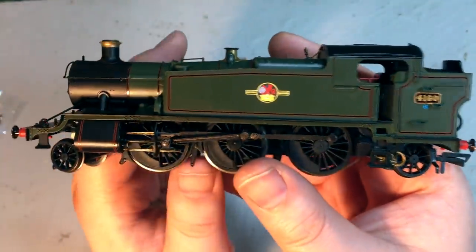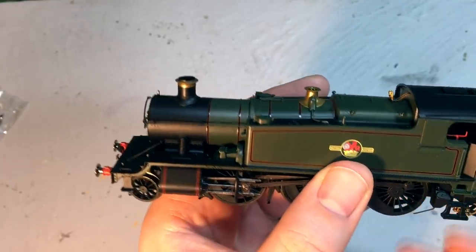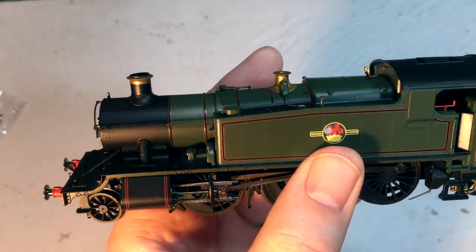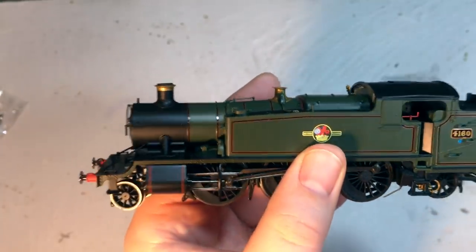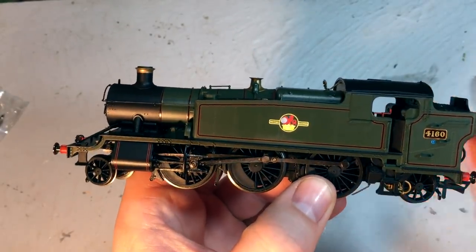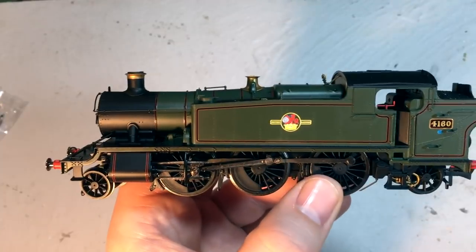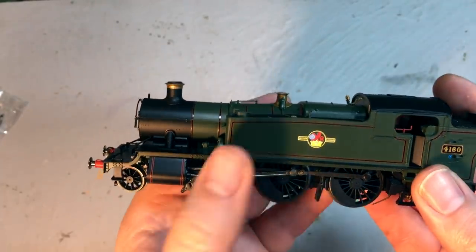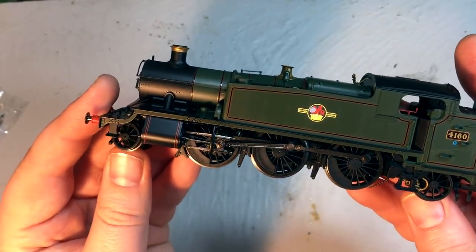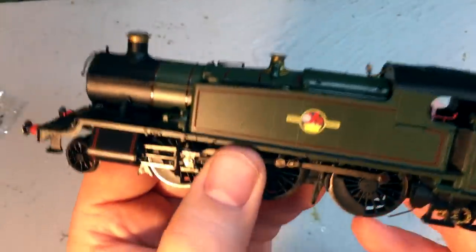First impressions of the locomotive are really good — it's got a reasonable weight to it. I'm seeing weights of around 360 grams quoted online, which does seem pretty reasonable. Weight isn't everything though, and we will test this on the track over some quite challenging trackwork including points, but also — more importantly — uneven track. It's that change of gradient that can quite often be a problem, where you get a locomotive that ends up beached between the front and rear pony trucks, so it'll be interesting to see how this performs.